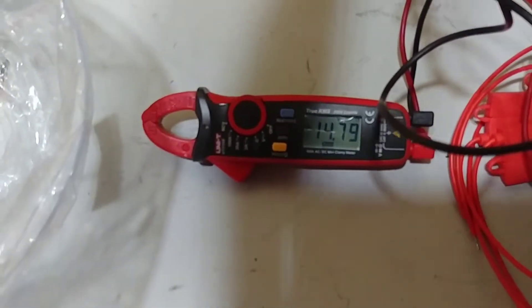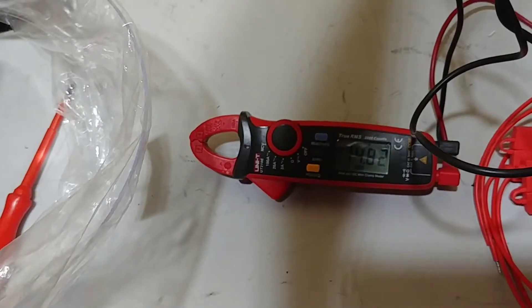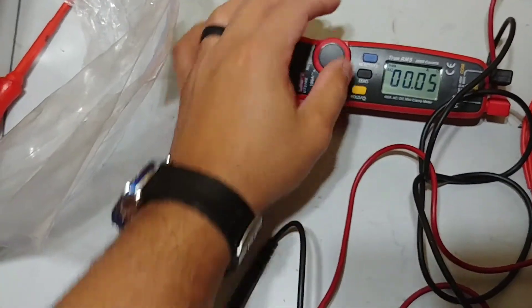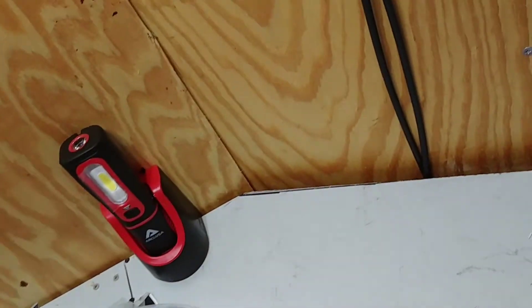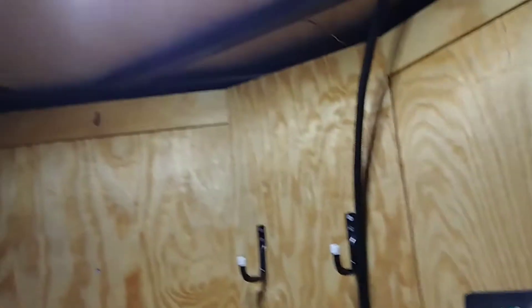We're putting out about 14.7 volts coming in from the panel. Looking at amps, we've got about two and a half amps going to the actual battery. Pretty good — so far very impressive. I've got my LED lights in here. We're inside a closed trailer, but yeah, so far so good.